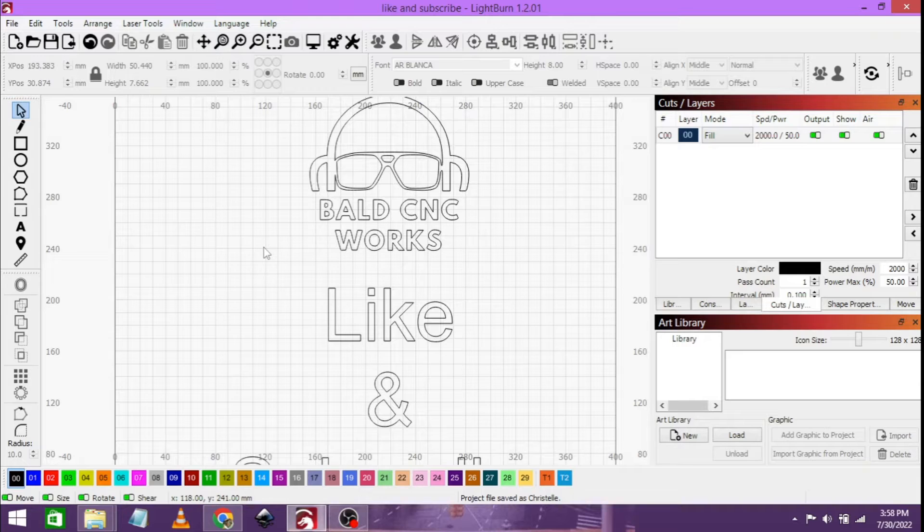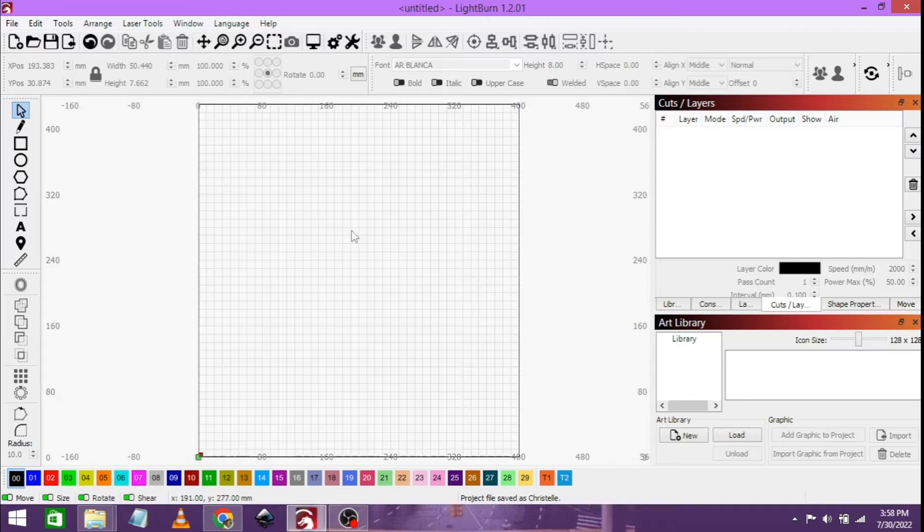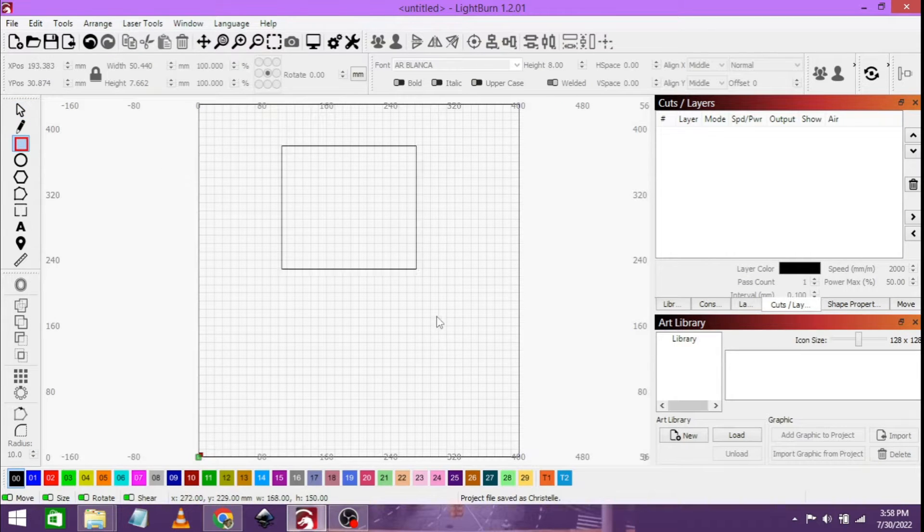Before we get to that, let's start a new document. I'm using Ctrl+N, or if you are on a Mac, Command+N, and it will give you a new document. Let's just back out of this using the minus key on the keyboard. First things first, let's get a square of how big our engraving should be. Let's unlock this because I don't want it to adjust to proportions. Our mirror is 200 by 250 millimeters, so that's our size.